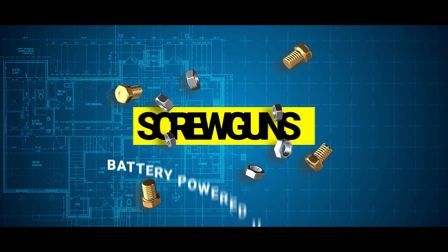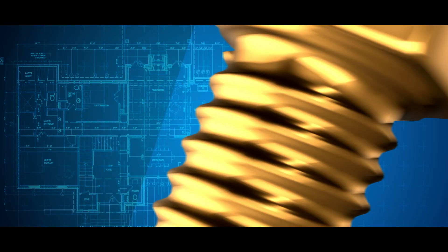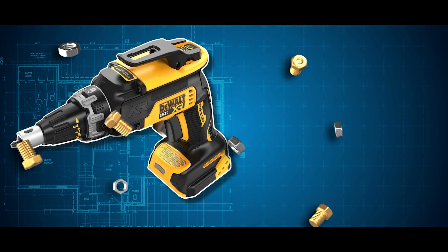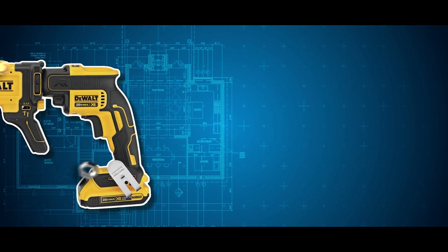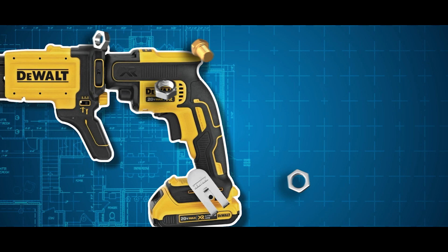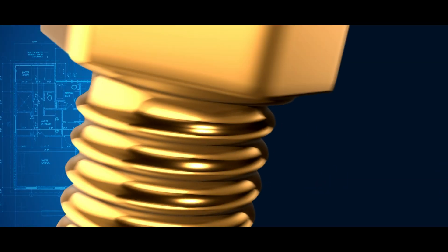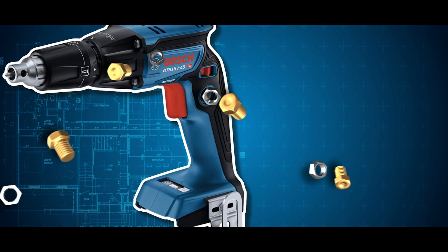Welcome to our video on the top 4 battery-powered screw guns under $200. In this video, we'll be taking a closer look at some of the best options available on the market for those on a budget. We'll be reviewing the features and capabilities of each screw gun and comparing each to similar models, so you can get a better idea of what to expect from these budget-friendly options.